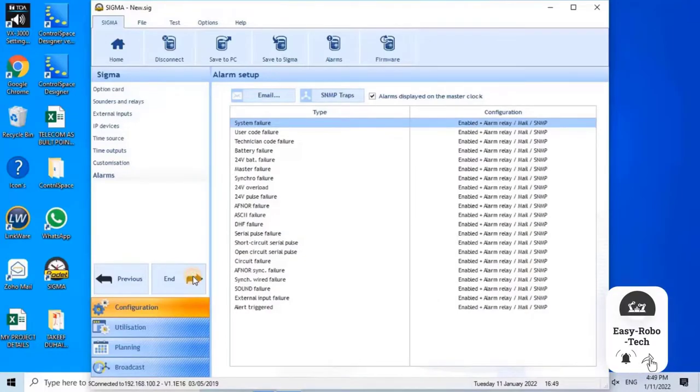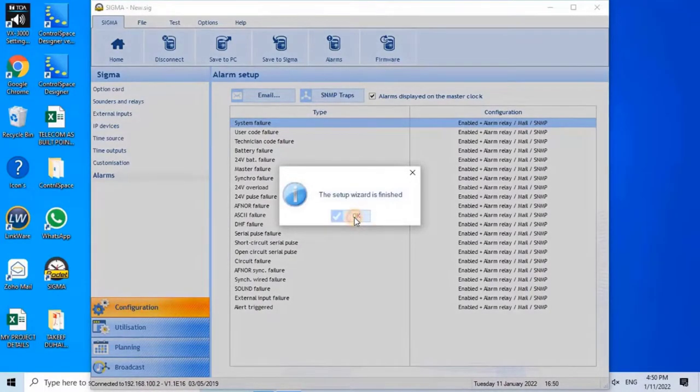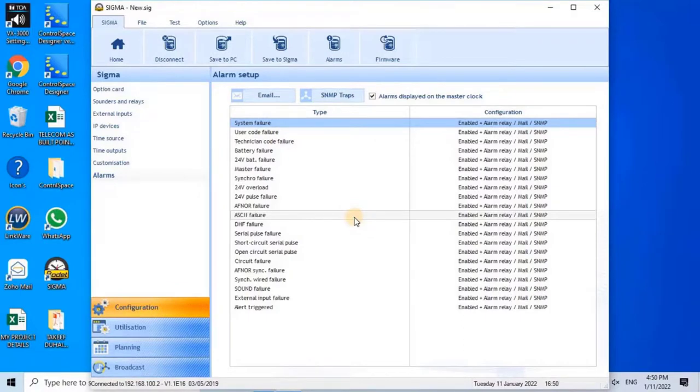Alarms: This menu is used to display the list of alarms fed back to the software by the master clock. Once you have made all the configuration settings for the connected master clock as per your project requirements, save the configuration to the master clock by clicking Save to Sigma from the main menu. Save to Sigma transfers the configuration setup from the software to the master clock. Once the configuration is completed, the digital clock must also be configured for time and date synchronization with the master clock.